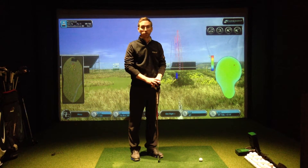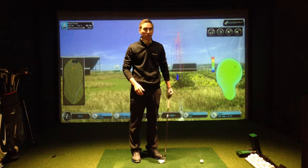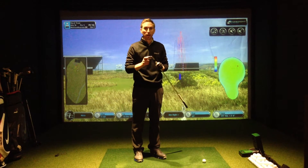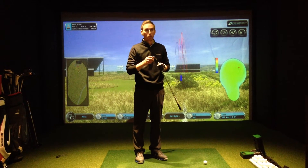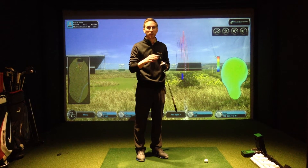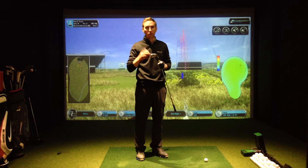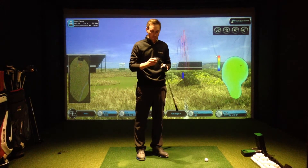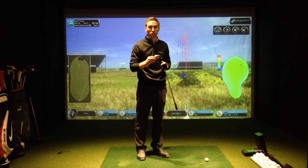Today we're going to look at the ideal launch angle and spin rate on an iron, and the cause and effect of when you get a modern powerful golf club that sometimes can go off-face with a little too little spin, giving a very flat, powerful flight. Looks lovely on the driving range, but getting it on the golf course is not so great.